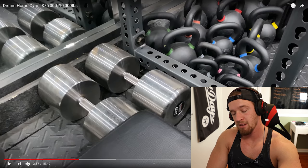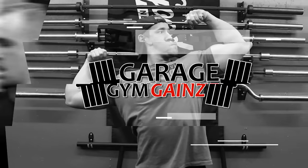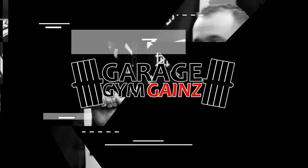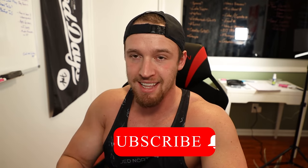This man has 200-pound dumbbells in his garage gym. What's up everybody? Welcome back to Garage Gym Gains. Be sure to subscribe for daily gym tours — daily gym tours. The way I'm able to do that is from you guys sending me videos of your home gyms. Today, we're checking out a $75,000 home gym and he's got about 10,000 pounds of weights in here. So I'm freaking excited.